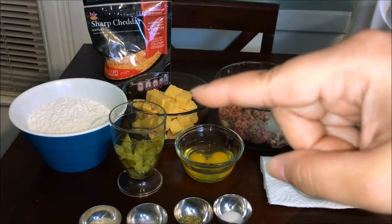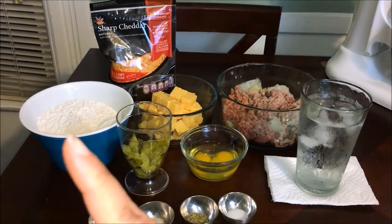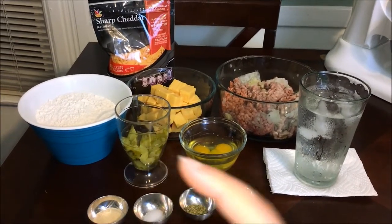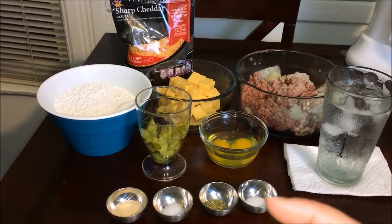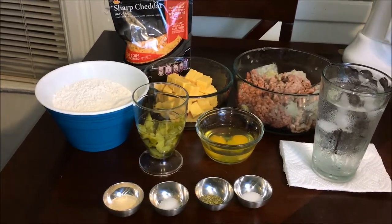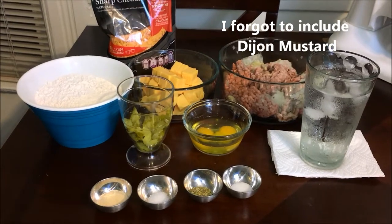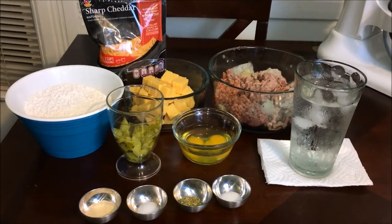I have Velveeta cheese in the back, some sharp cheddar cheese, two cups of flour, some pickles — those are more for the egg rolls another family member wants, since I don't particularly care for pickles. There are two eggs, salt, oregano, pepper, more salt for the meat, and some onion powder. Measurements will be in the description box.